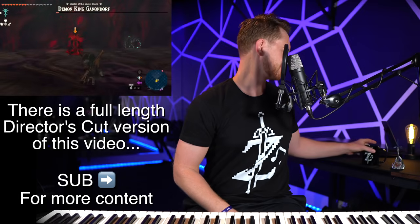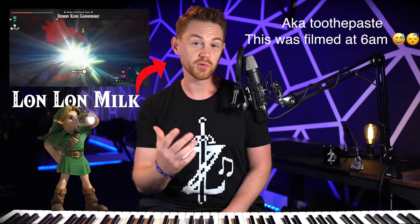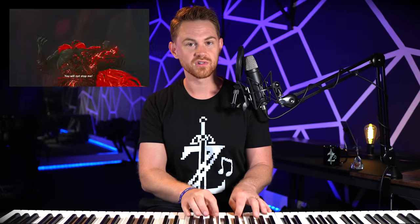Obviously there are spoilers — it's been like a year and a half. In a moment we're gonna hear this draconified dragon motif. We just got a little hint of it on organ, and organ sort of equals Ganon, while this sort of equals dragon.